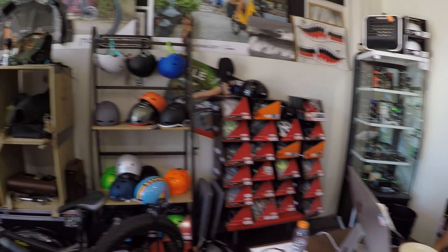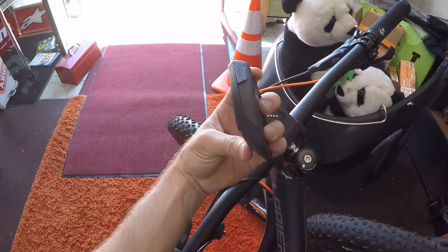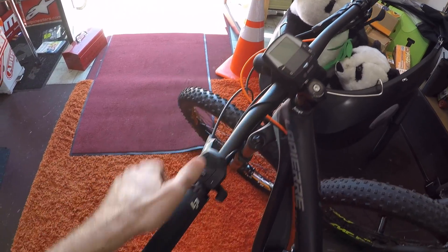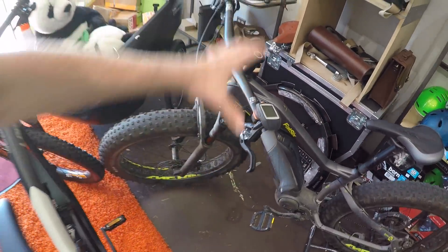Today I wanted to talk about displays. We've got the Intuvia that you're all probably familiar with — removable, got the little USB charging port, remote button pad. Then the Purion, that's the new tiny one, not removable but compact, nice for off-road riding. And now the Nyon. Let's go check it out.